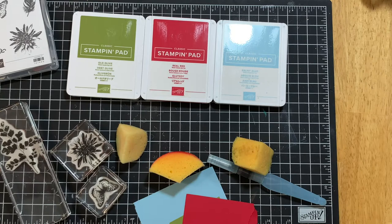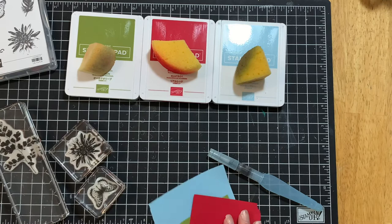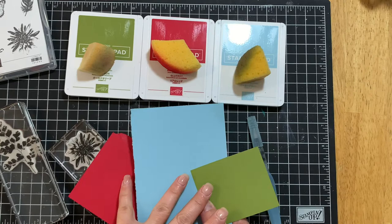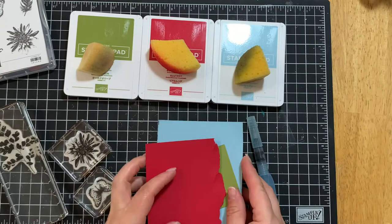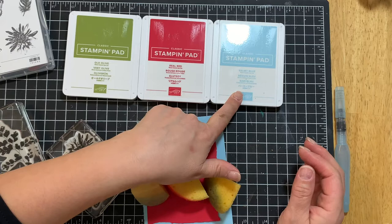If you're finding yourself needing a little inspiration, look at your ink pads — it kind of gets your juices flowing. Just pick any green, any red, any blue and you'll find you can come up with some really great color combinations. You'll also need a sponge to go with each one of those colors, and a scrap piece of paper in those same colors — no bigger than a quarter sheet — and an aqua painter. The colors I picked today were Old Olive, Real Red, and Balmy Blue.